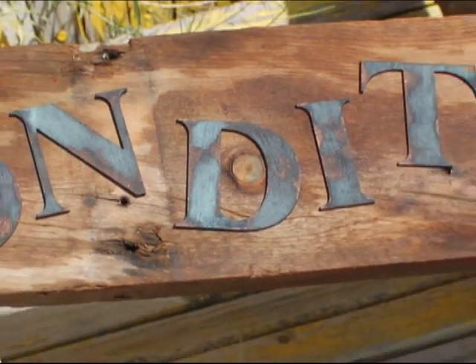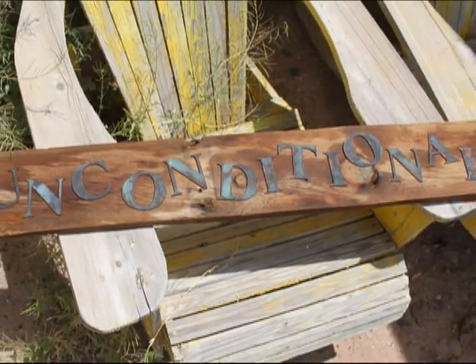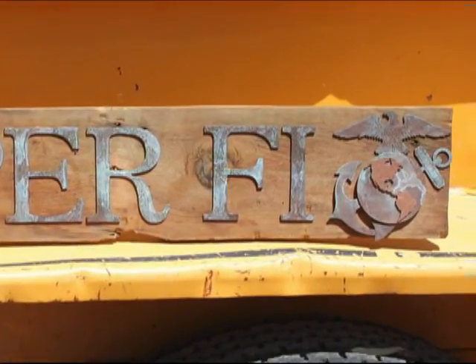If you plan on displaying your barnwood sign outdoors, apply a coat of matte sealer to the letters to protect them from the elements, but avoid direct exposure to sun and rain to make sure your sign lasts a lifetime.